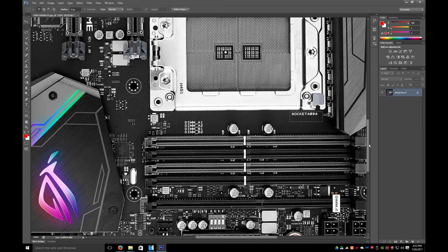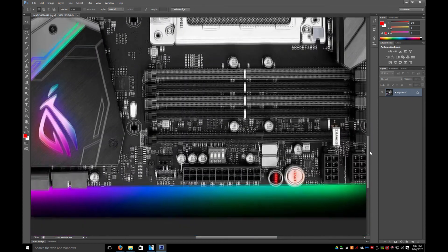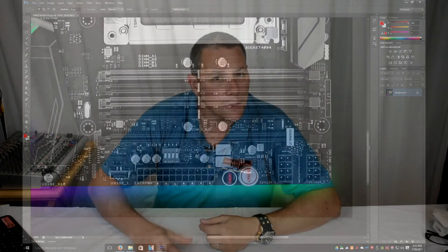Socket 4094 — beautiful monster. As I said before, it does look like there are four quad cores here: 1, 2, 3, 4. This is going to be a beast of a board. What do you think of those motherboards? Those are pretty intense and pretty cool-looking motherboards.